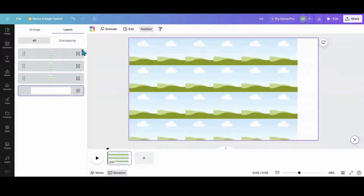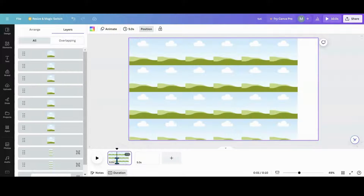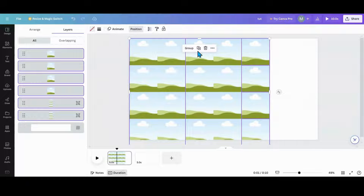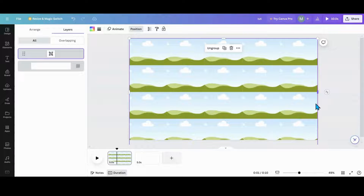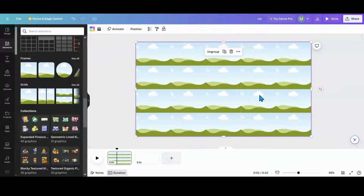So I'm going to ungroup this last set, highlight this last row and delete it. Now I'm going to group everything together, then expand and contract. And now I have all the photos and everything lined up the way I want it. So now I have my disco board.